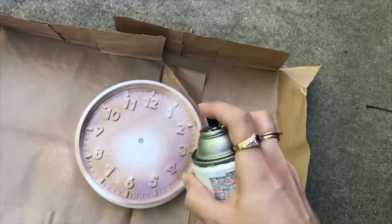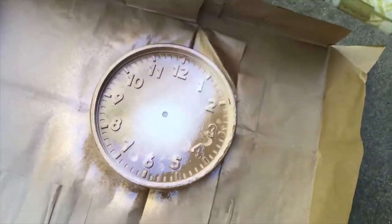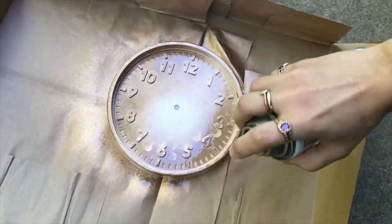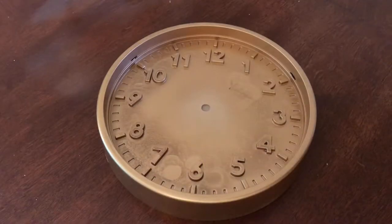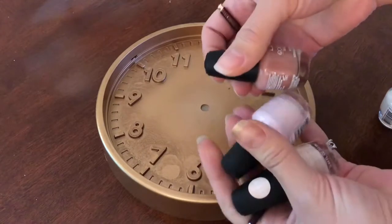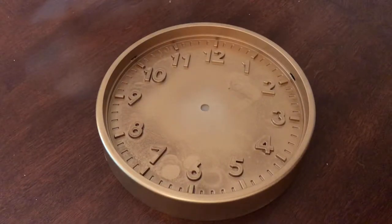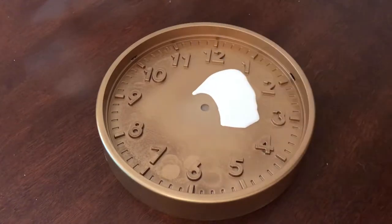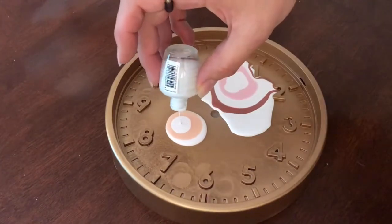I'm taking this outside — the first step is to spray paint it gold. The numbers are raised so they'll be gold, the whole outside will be gold, and then I want the pink marble stuff inside. I figured I'd pour the nail polish and try not to coat the numbers, so you'd have gold numbers coming out over marble. I'm doing a nice light coat and then letting it dry before doing a second coat.